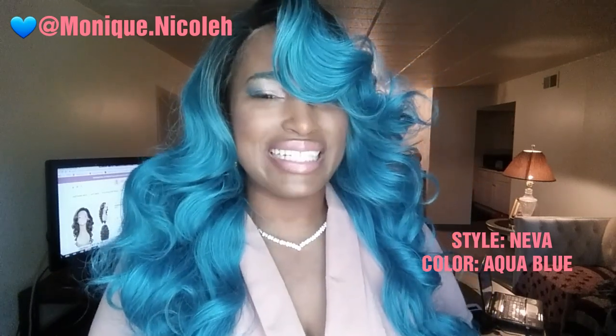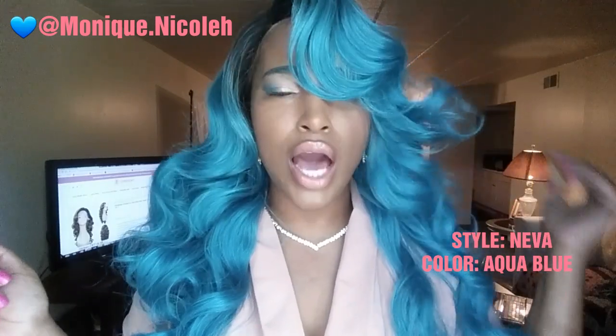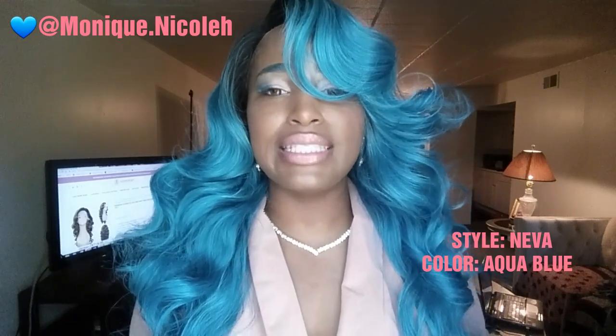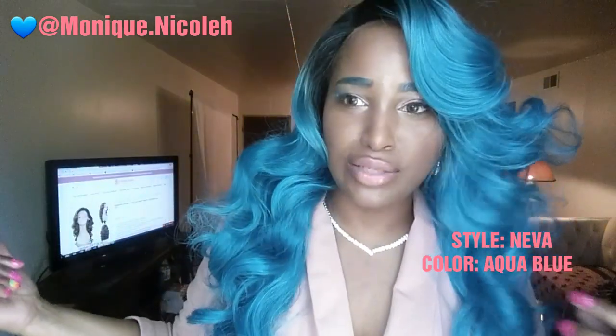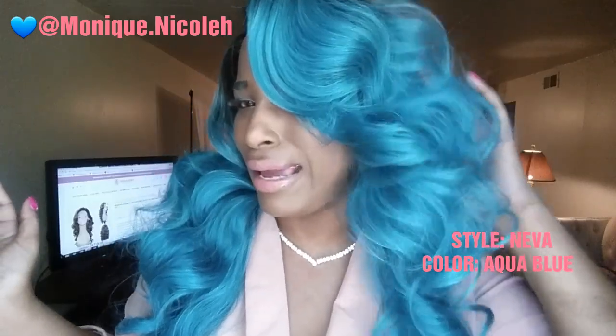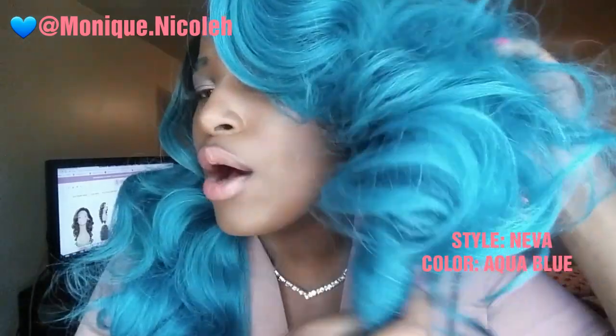Welcome back to my YouTube channel. Today I have another slay for you. As you can see, I have an aqua blue slay, and this is from HerRemy.com. This is their premium synthetic 4x4 parting space in the style Neva. It is very gorgeous. I actually have the information pulled up on my TV screen. I couldn't record with my studio today because my studio light busted, so here I am trying to catch this natural light so you can see how gorgeous this aqua blue color is.